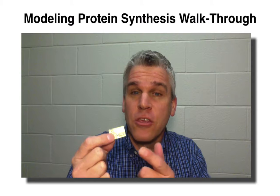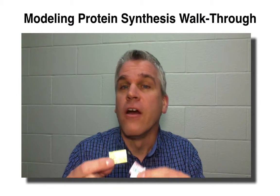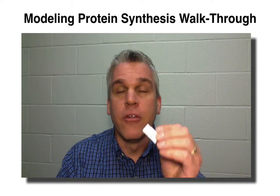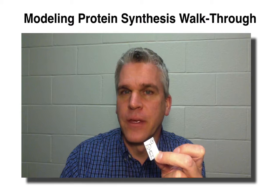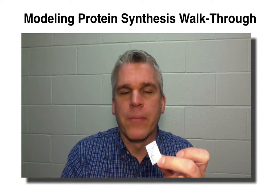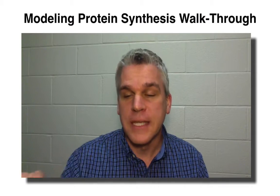Since there is a U here, that means that these are going to be the RNA nucleotides. In order for this to work out really well, you want to cut on the lines. Don't leave any extra paper around those lines — cut all of these on the lines so that they're all uniform size.